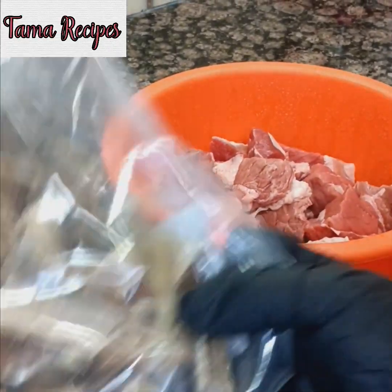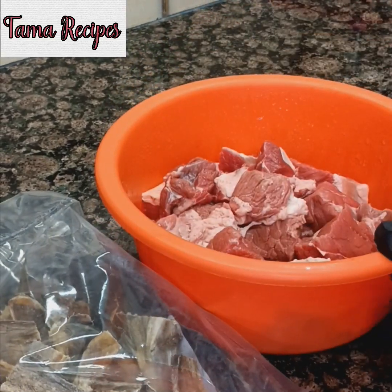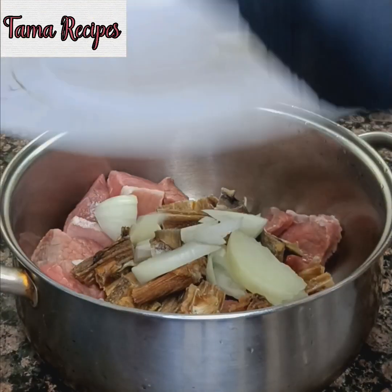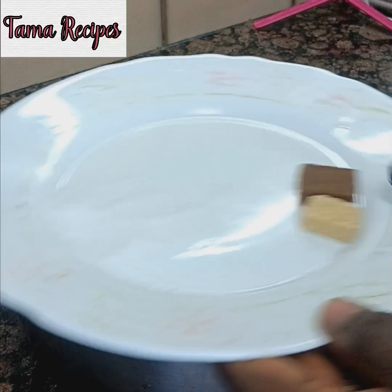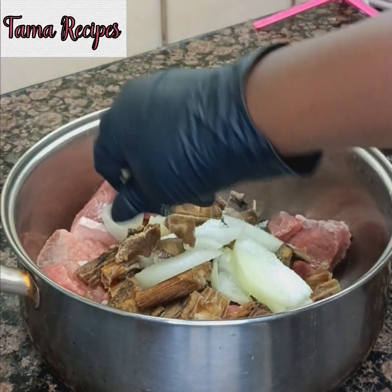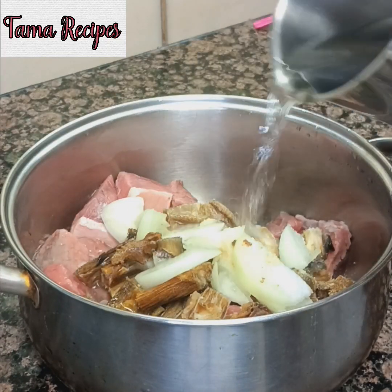I also need to have my stock fish and the fresh beef. The next thing is I will season my meat and allow it to be boiling. I added my onions, salt, and maggie. Just add a little water, not too much — just to boil it.